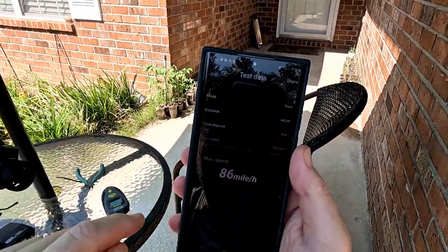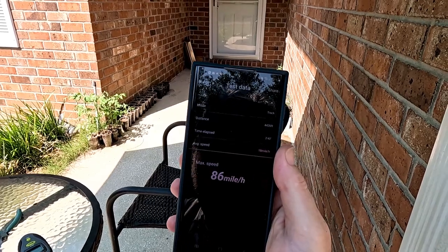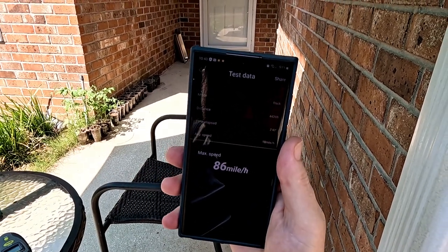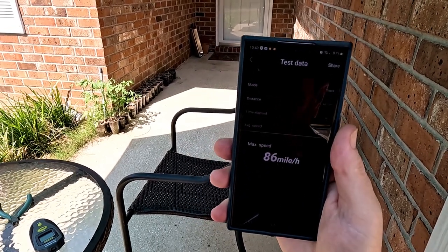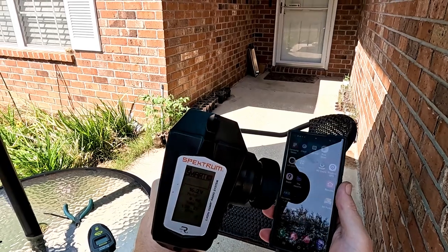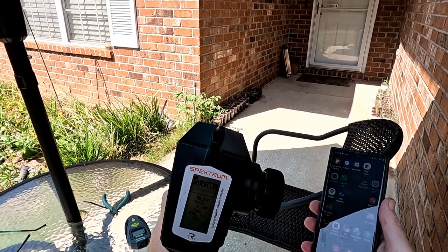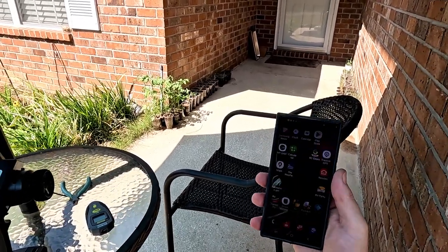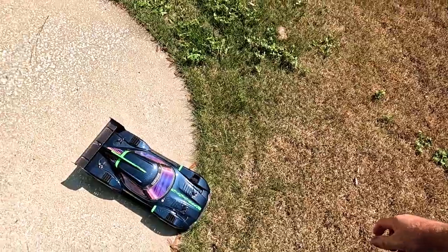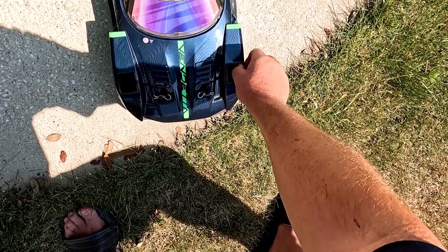86 mph — whoo, almost 90! That was a good run. She's bouncing really hard on this road though. So on 4S this thing is probably good for maybe 90 — that might be as fast as it goes. I really need to find a better place to run this because this road is so bumpy — it gets down, hits something, and it's just scraping really bad. Motor temps down to 138, I believe — or 136. It's almost 100 degrees out here and it's 10:40 AM, so it's already the hot part of the day. I really should have got out here earlier.